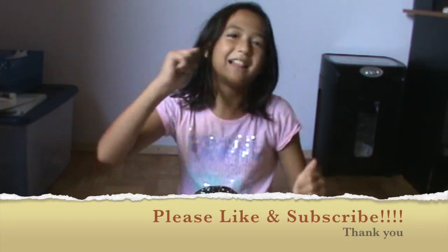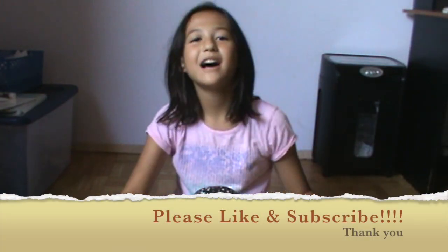Well guys, we're finished building our planetarium and we made our room light up! That's the end of the video. If you guys enjoyed, please hit that like button and subscribe to join more fun videos. Take care and bye — kid out!